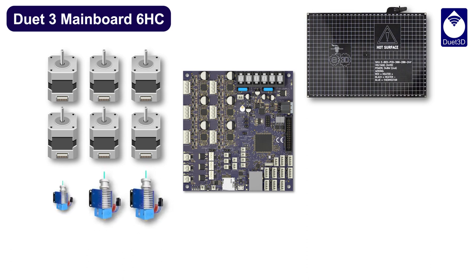Control a heated bed and three hot ends with thermistor or PT-1000 temperature sensors directly. Alternatively, use daughterboards for thermocouples or PT-100s.